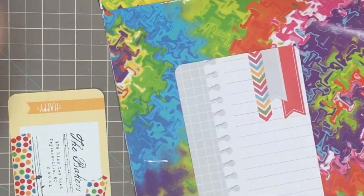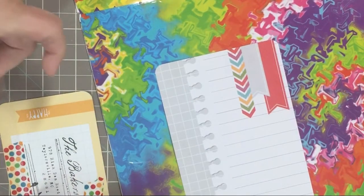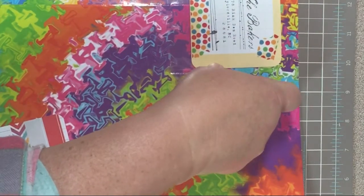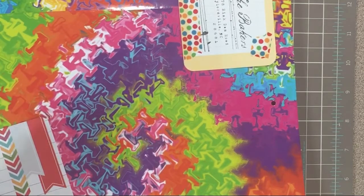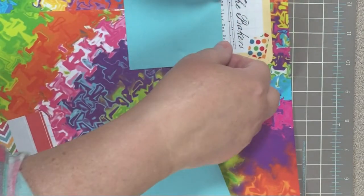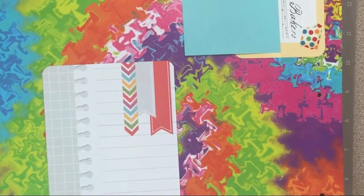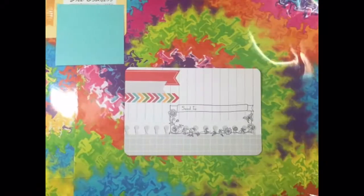I'm putting my return address label on there, and then I have the address label ready to put the address on for the recipient. I use Project Life cards for this. I have a lot of core kits, and as any of y'all know that's bought a core kit, they come with 600-plus cards, including the 3x4 and the 4x6 cards, so they really come in handy to do return address and addressing packages. Sometimes I add something to them like washi, like I did this one, and sometimes I just leave them as they are because they're decorative — like this one that kind of matches the psychedelic look of that bag. It's been real fun to do this, and I think the recipient will really enjoy it when they go to the post office or get it in their mailbox.